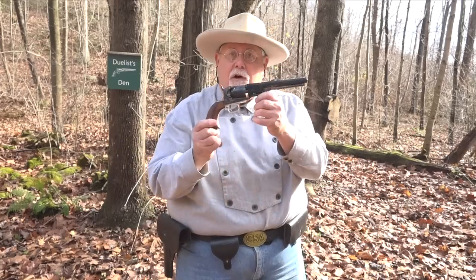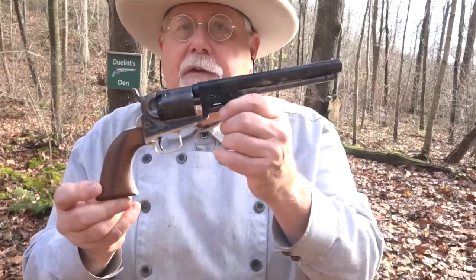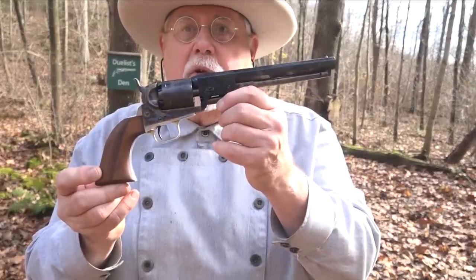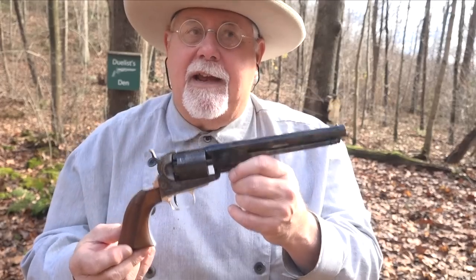Hi, I'm Mike Bellevue and today we're back at Duelist Den. Our subject this week is Colt's gorgeous 1851 Navy revolver — the Robert E. Lee commemorative, 1971. This gun has the distinction of being the first of the second generation of Colt black powder guns. Let me show you what comes in the commemorative set, then I'll give you the history and we'll load it up and shoot it.